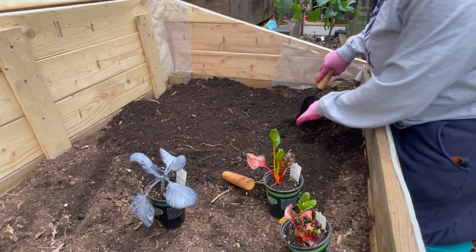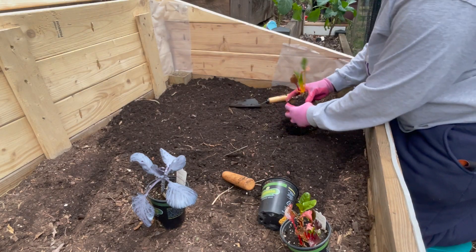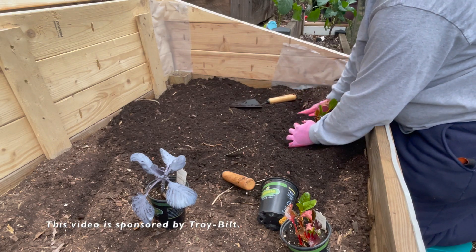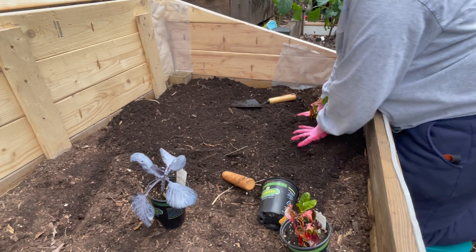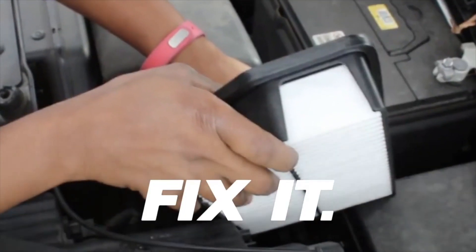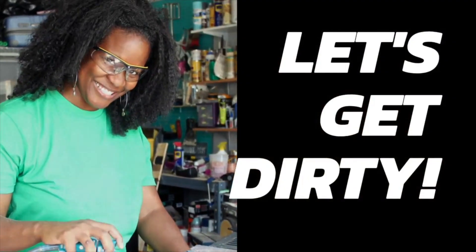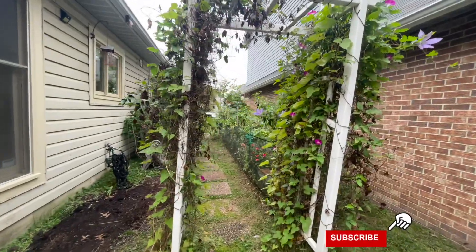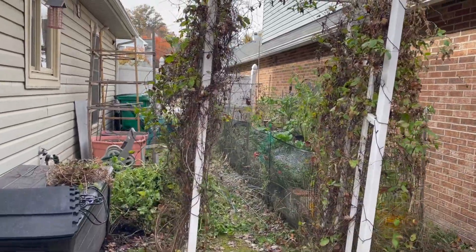Without a doubt, the current political and social climate is depressing. It seems like every day there is another terrible story happening in the world. It's important not to let the news consume our lives. To maintain my mental health and well-being, I found gardening as a way to keep myself occupied.